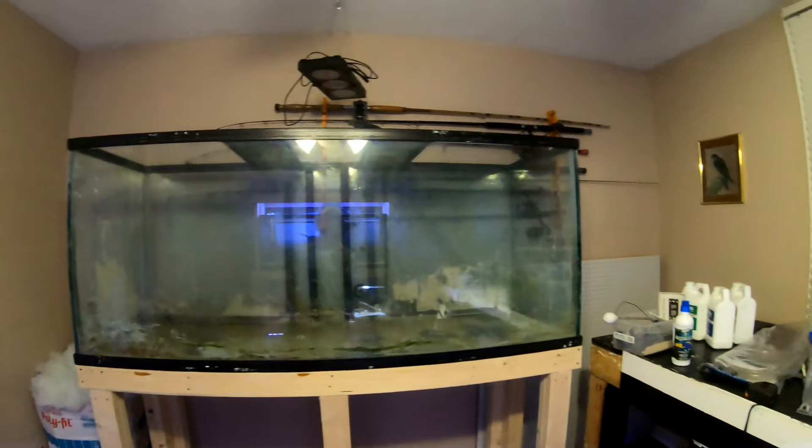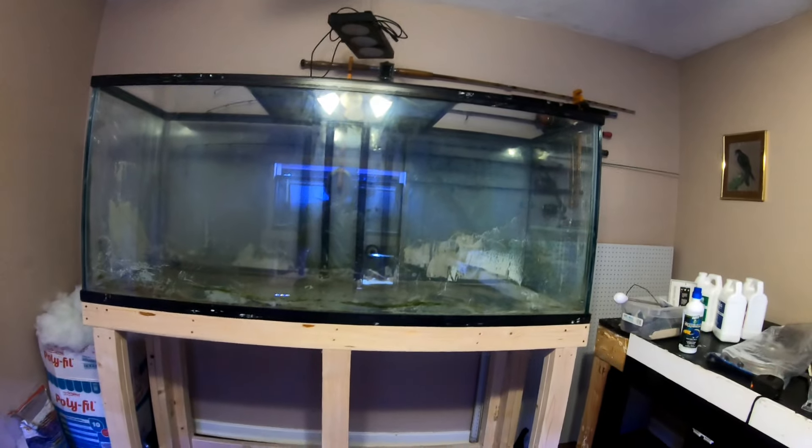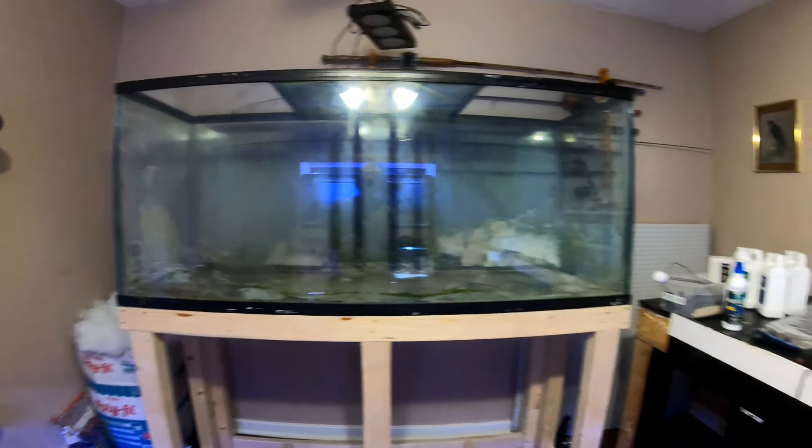For those of you who are already subscribed to the channel, if you didn't watch the live stream you need to tune into that and check it out to get updated on everything, because as you can see the 200 gallon is completely empty. Still got to get the rest of the sand and a little bit of water out of it and figure out what exactly needs to be done to salvage this tank.